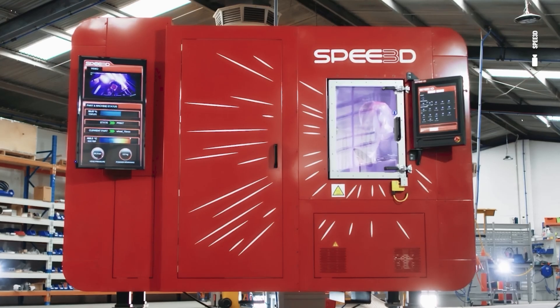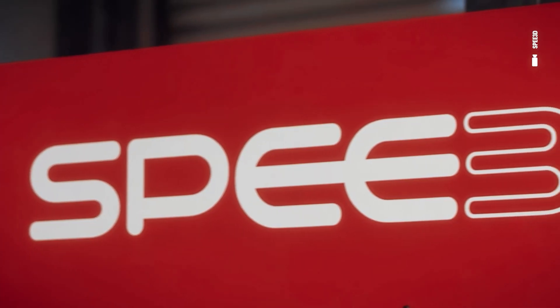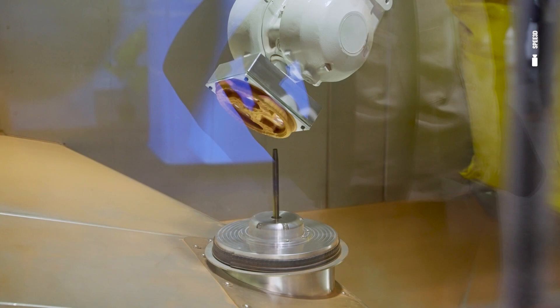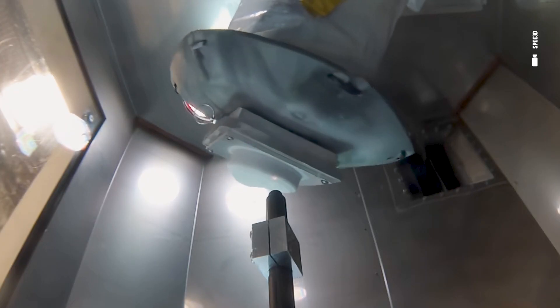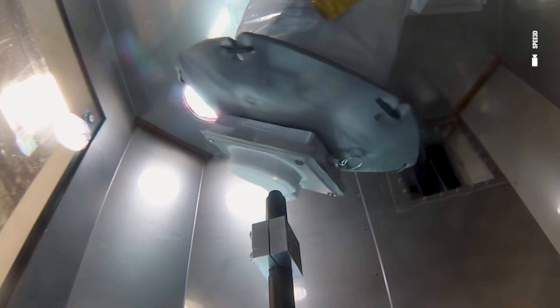The leaps and bounds that the machines, materials, processes, and software have undergone in less than a decade — the more we use the machine, the more good ideas we're getting. It's very exciting to see what might happen in the next decade. We're just at the beginning of really unlocking the potential that this represents.